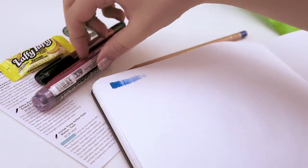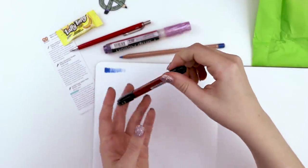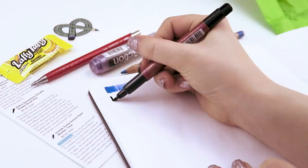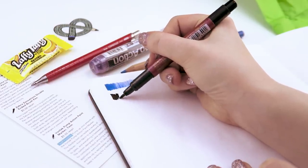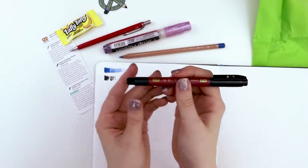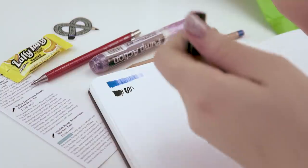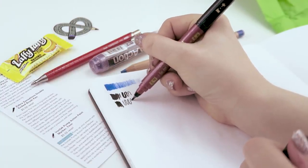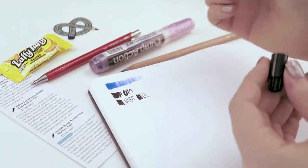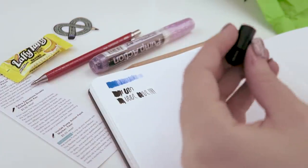Next up — I'm going to save this for last because I'm excited about it. This looks like a Zebra Zensations double-ended brush pen. So one end is a brush; you can get a variety of line weights. It's a little bit stiffer on one end, I'd say, so it's easier to get those thin lines, which is my preference in a brush pen.